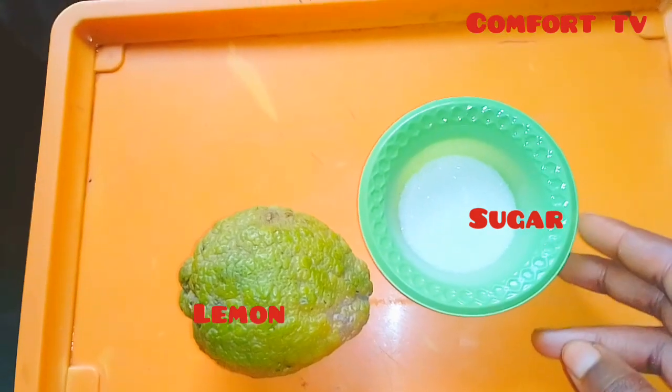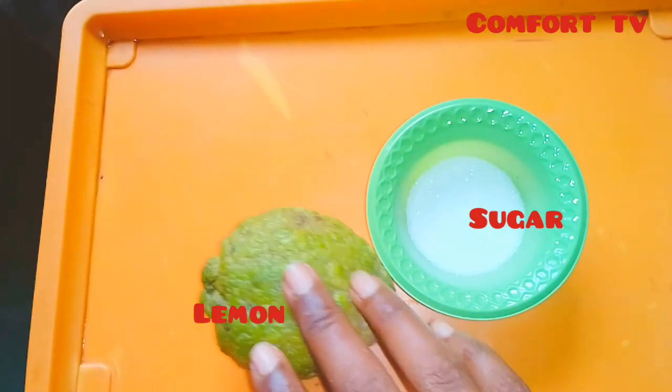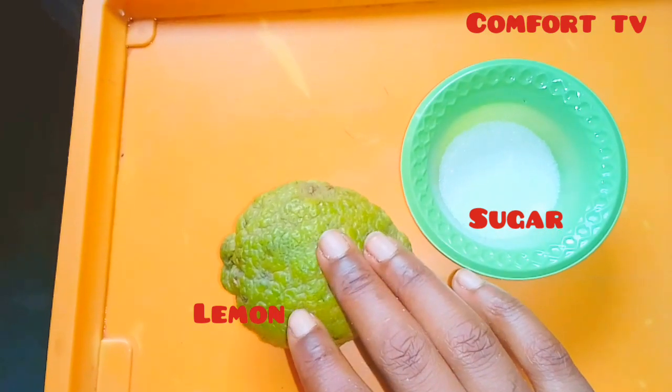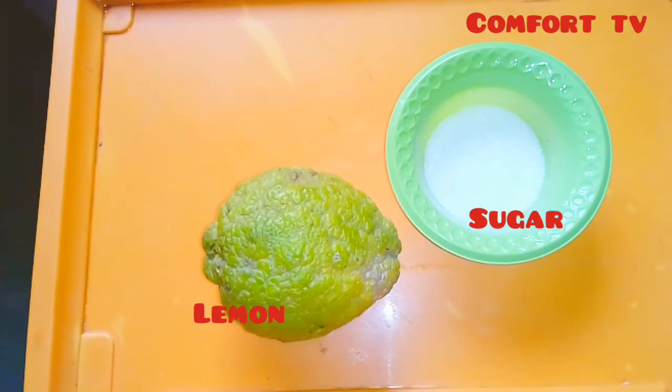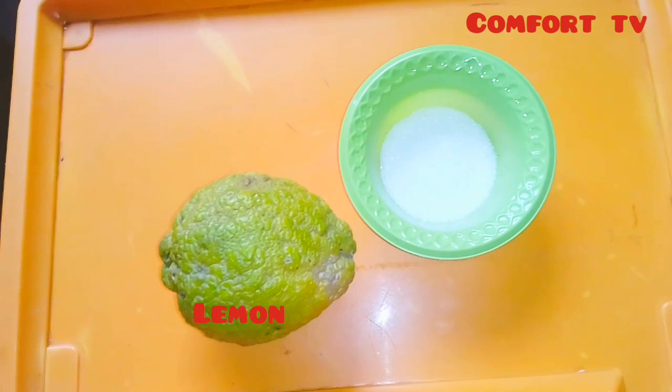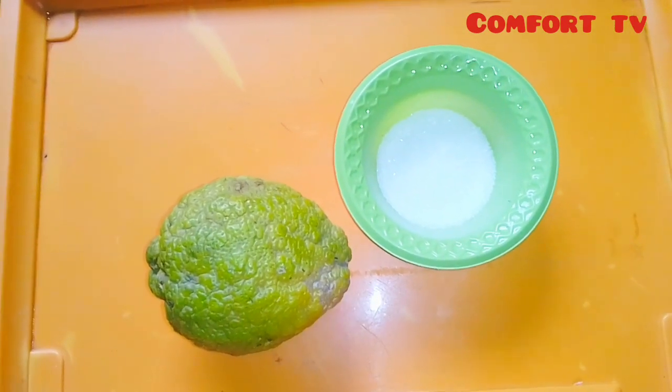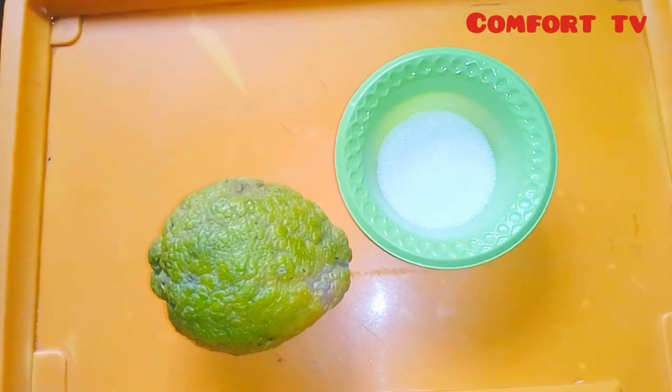We need two ingredients — those ingredients are sugar and lemon. Yes, we need our sugar and we need lemon. So these are the two ingredients we'll be using, and they work very, very well.